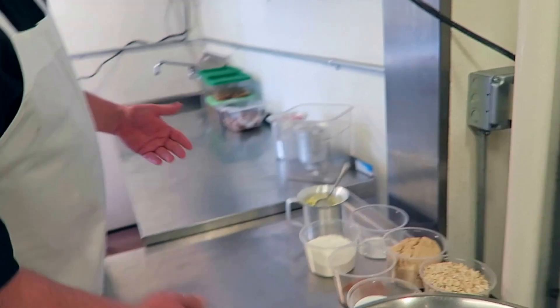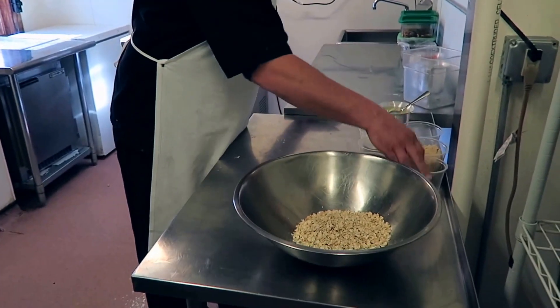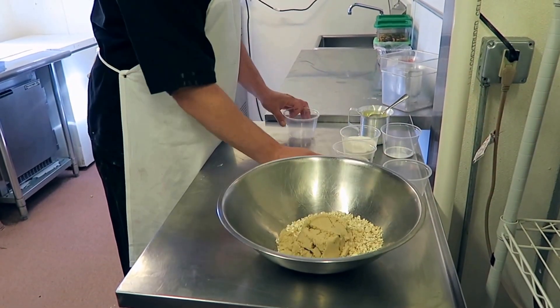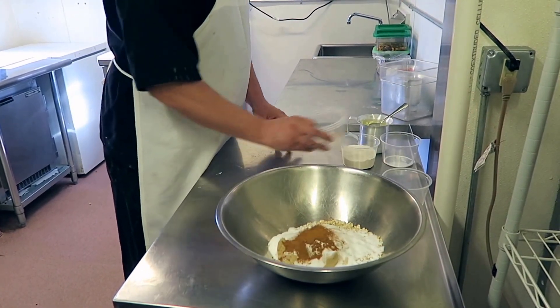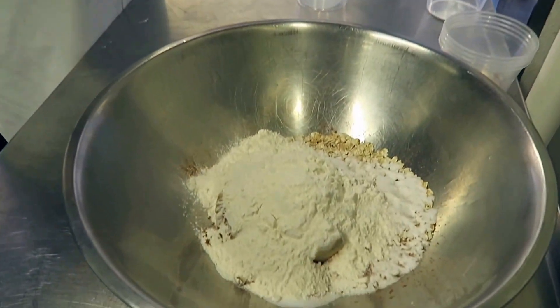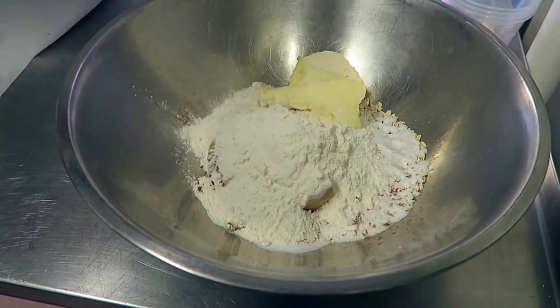For our crisp topping, I've got some Quaker oats, brown sugar, white sugar, a little bit of our famous donut spice, flour, and a little bit of butter.